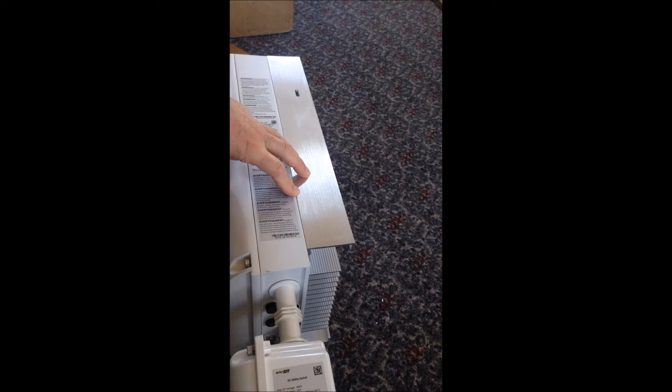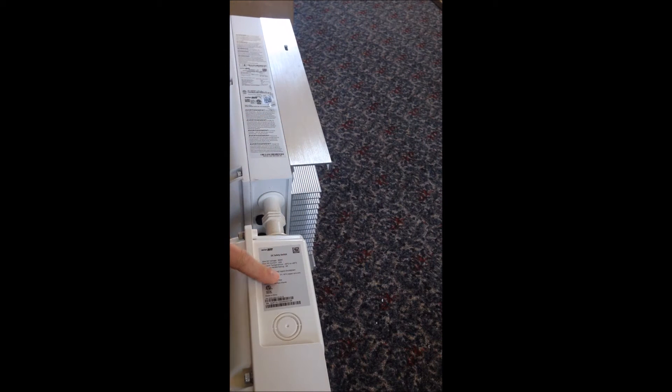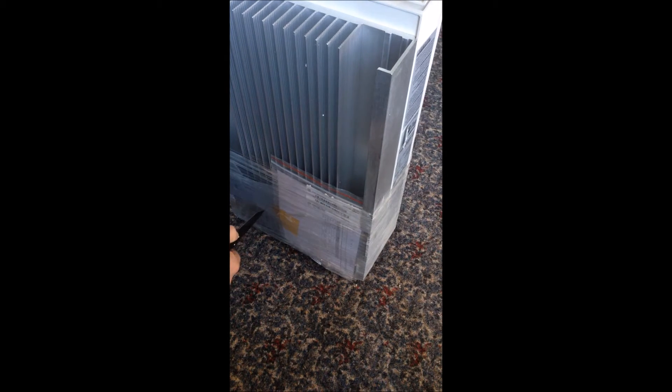This is essentially the inverter with the heatsink. This is your DC input with disconnect. I'll be bringing the AC out of here as well. Pretty cool looking unit. I've got to say I'm pleased with the eBay auction. There's a little propaganda here on the back.